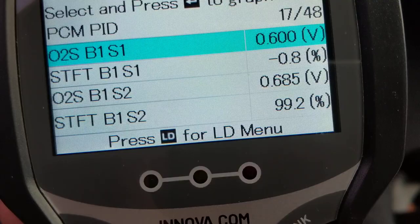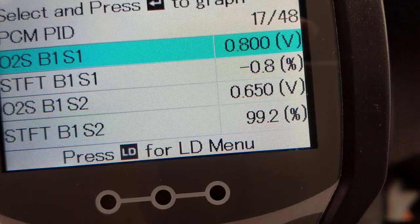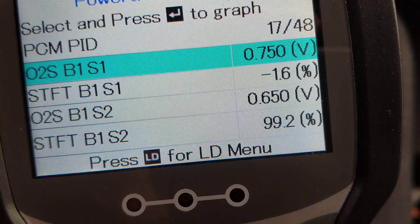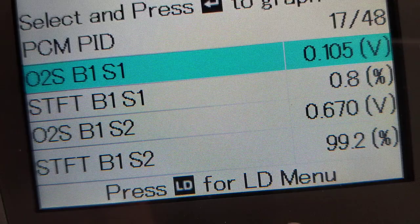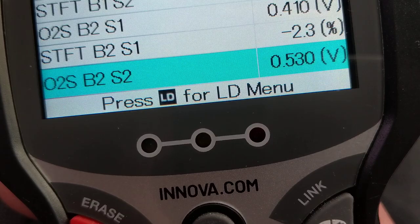When I step on the accelerator, the percentage will go up. Now you can see all the oxygen sensors — bank one sensor one, short-term fuel trim, which should be close to zero. The reading is oscillating between about 0.1 and 0.8 volts — you want to see it going rich, lean, rich, lean. Every hundred milliseconds the computer looks at the outputs of the oxygen sensors, and that oscillation is very important.